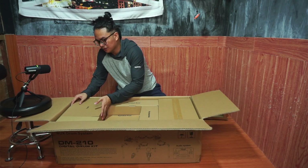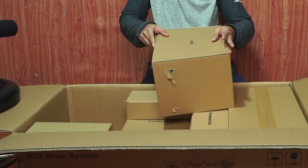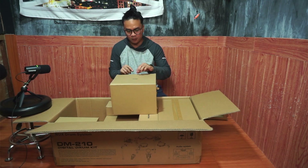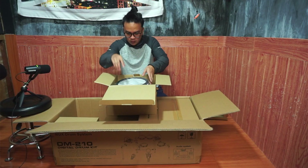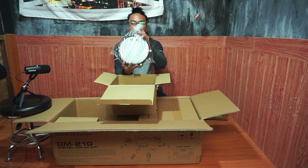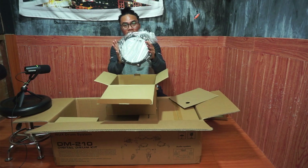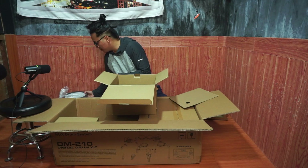Next I'm gonna be getting the tom — it's quite heavy. This is the tom box, I think there are three of them in here. So these are the toms. This is the first tom — it kinda does look like the snare. Second tom — it's the same too. Both of them have mesh, and I think the third one has mesh too.